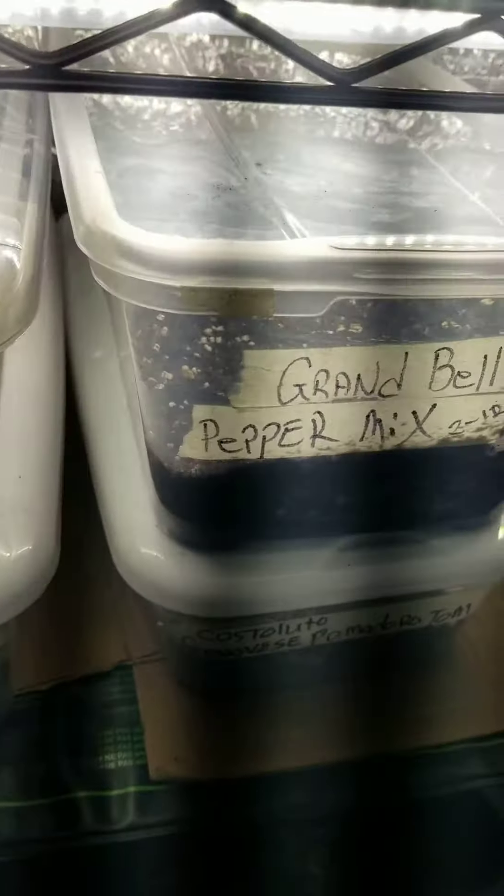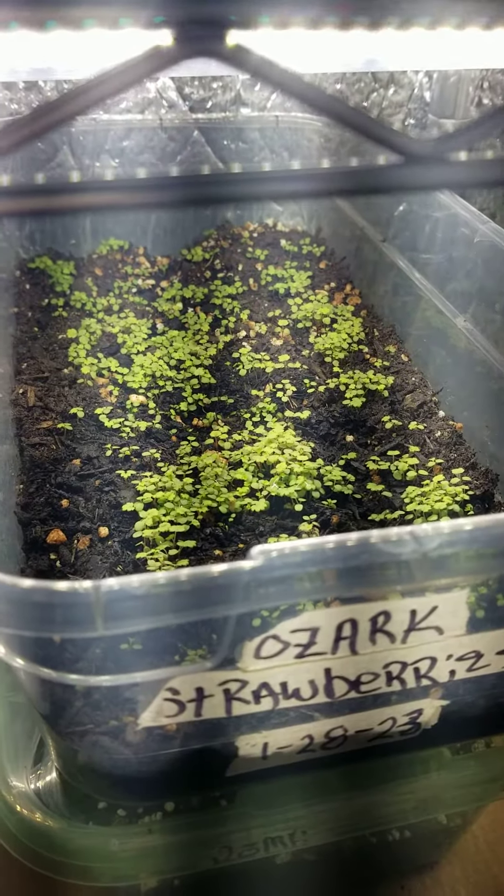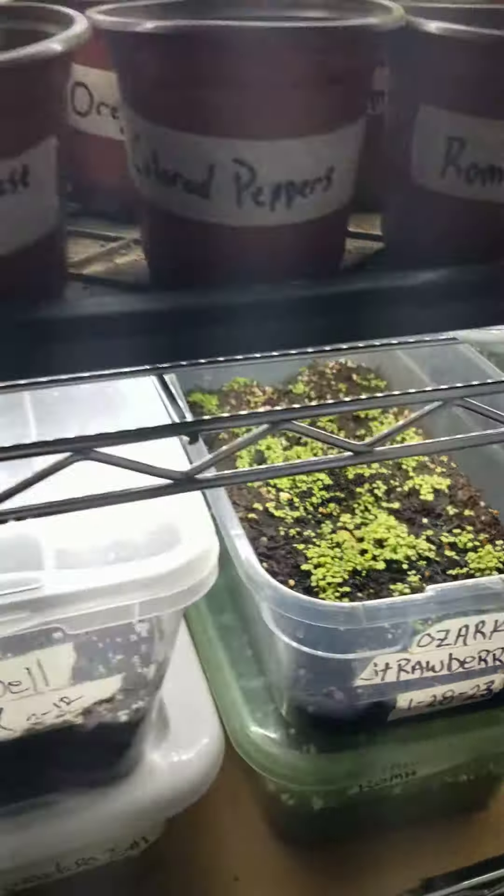These are still doing their thing — nothing's germinated yet. But the strawberries, they still kind of got the little yellow tint to them as well, so we'll add some stuff to that.